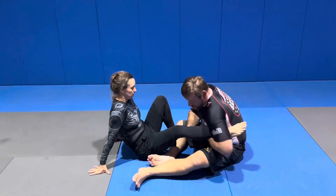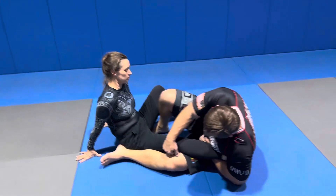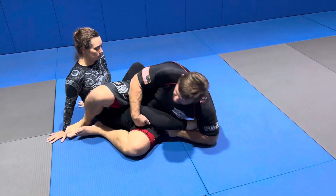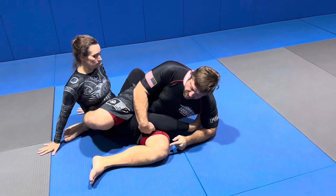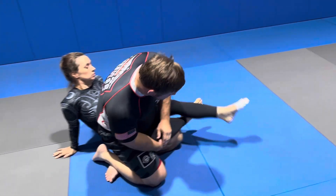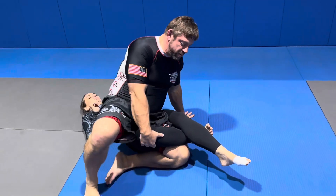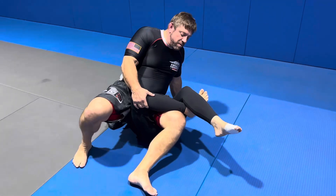So we're in that cross-ashi position. I go to outside ashi, the false grip, scissor legs. I come up right here. She crosses her legs. So I want to sit on her. I'm going to take this hand. I'm going to begin to come up and push.